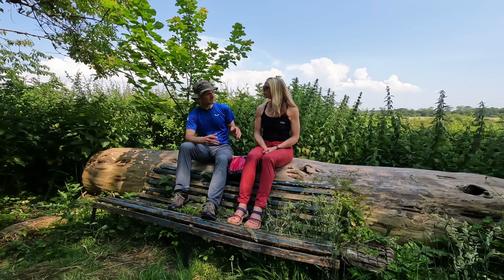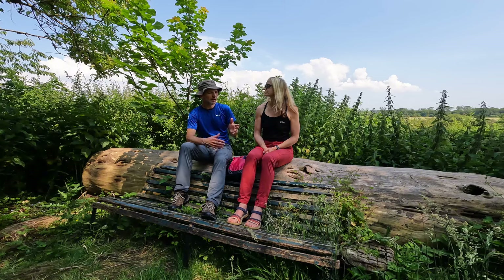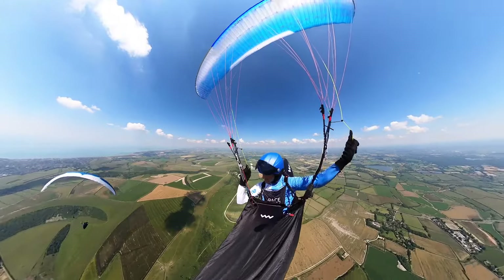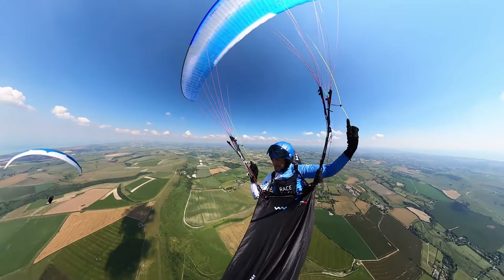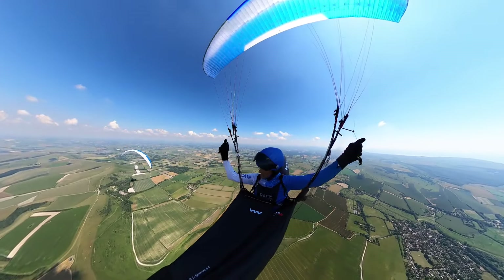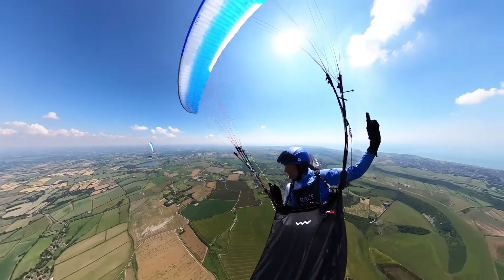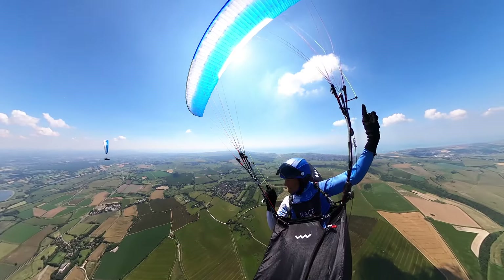It depends on where you are in the weight range. The thing about it is that it doesn't build up lots of energy. Some gliders, when you do turns, build up a lot of energy, but the Stepcross tends to just stay calm and smooth things out.